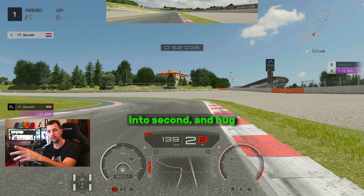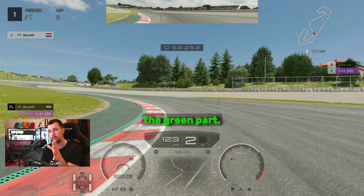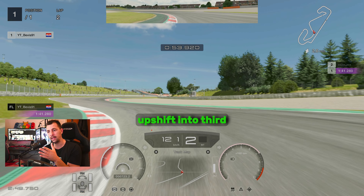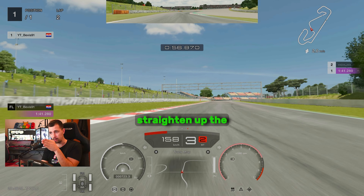Downshift into second gear and hug the left side of the curb. Do not go over the green part because it's slippery. Upshift into third gear if you want to stabilize the car, but if you're good on throttle control, just keep it in second and go full throttle when you straighten up the car.